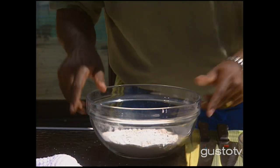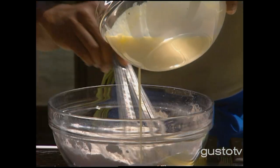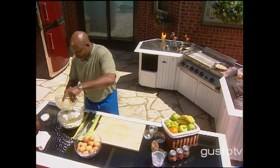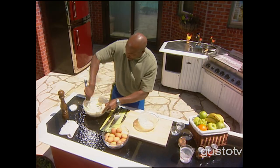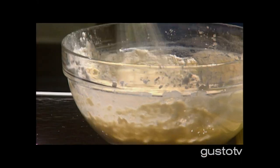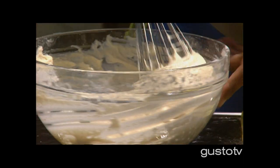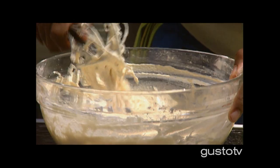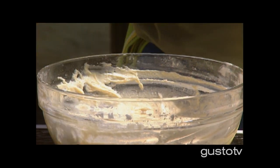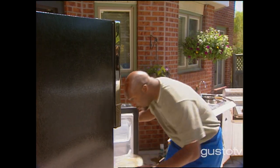And of course, always salt. We always go wet into dry. And this is the only time when lumpy is a good thing. We've got the tang of the buttermilk. To the fridge.